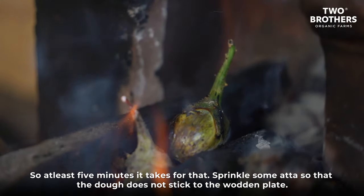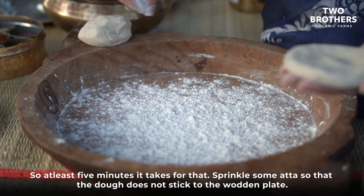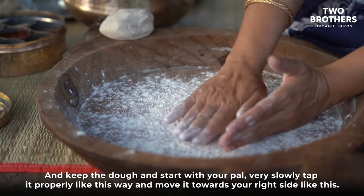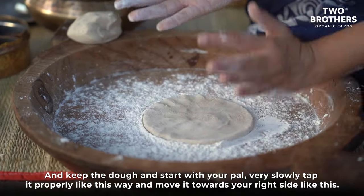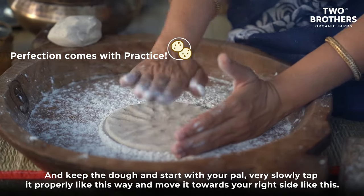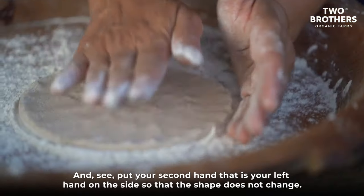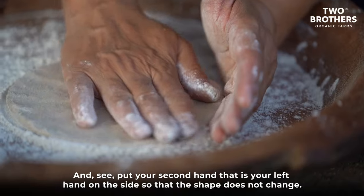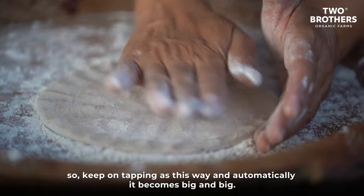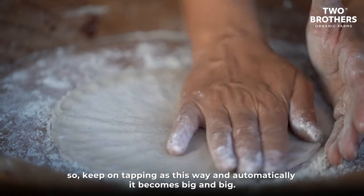It takes at least five minutes. Sprinkle some ata so the dough does not stick to the wooden plate. Place the dough and start slowly tapping it with your palm — use the base of your palm and your fingers. Tap it properly and move it towards the right side. Keep the other hand on one side so the shape doesn't change. Keep tapping and it automatically becomes bigger and bigger.